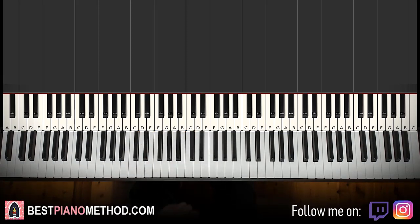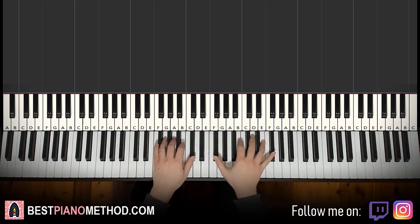So here we go — I'll give you a preview before we start learning it. Check it out, I'll give you a preview right now.